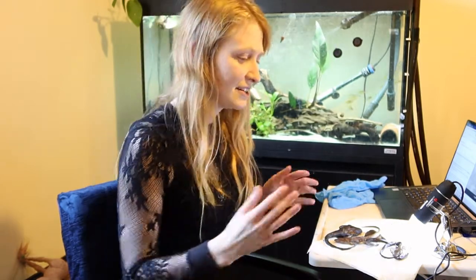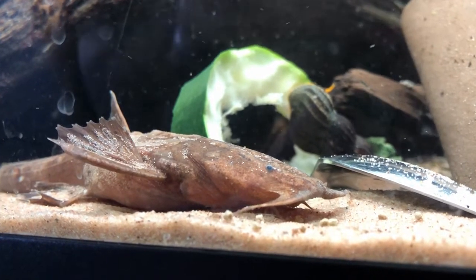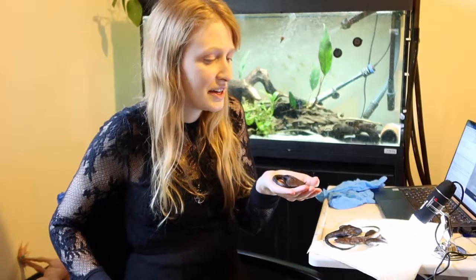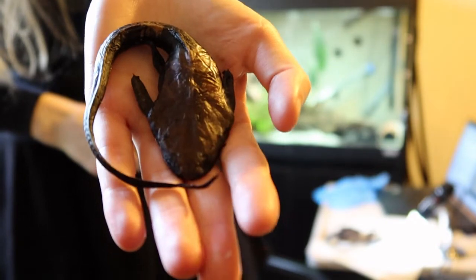Platystacus is a member of Aspiridinidae, and these are the banjo catfishes. I have quite a few different examples in my collection, but these ones are Platystacus and they are, I think the word is, a monotypic genus — there's only one species in the genus. This fish is absolutely amazing and I have quite a few specimens here.